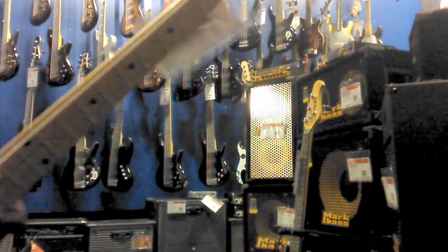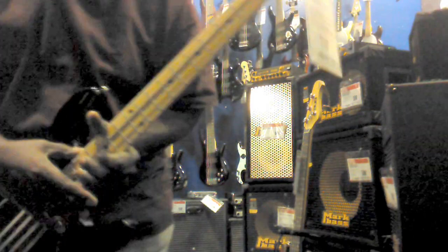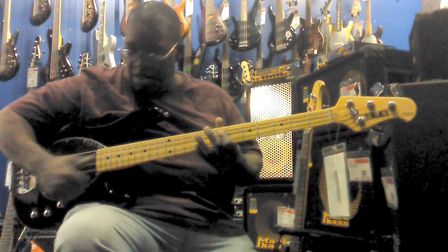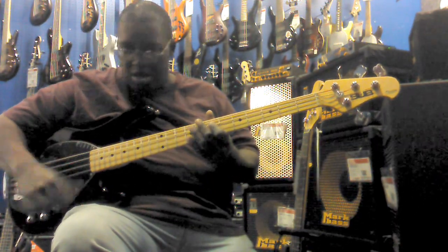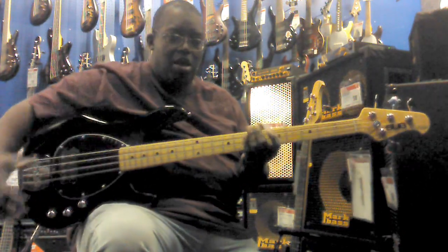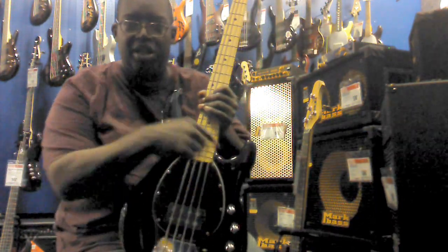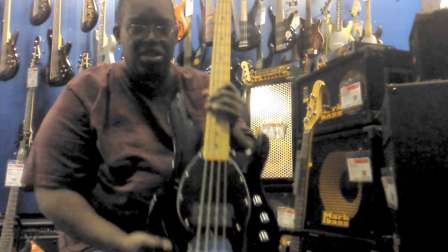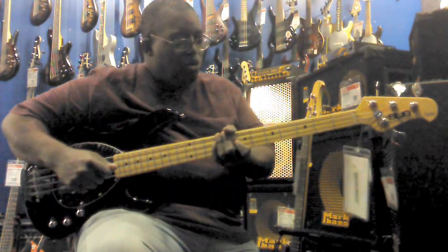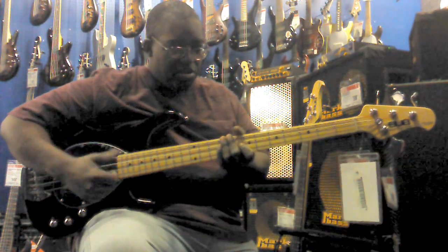Same thing here. Check this out — this is only $249. You can see a little different design that the earliest Sterling basses had. $249, about $20 difference.